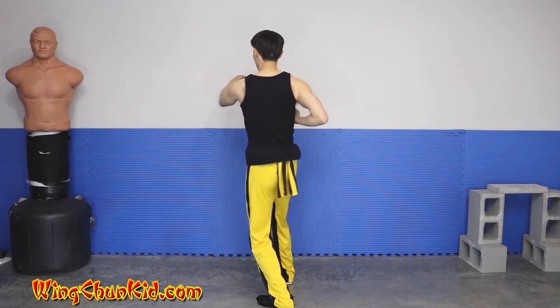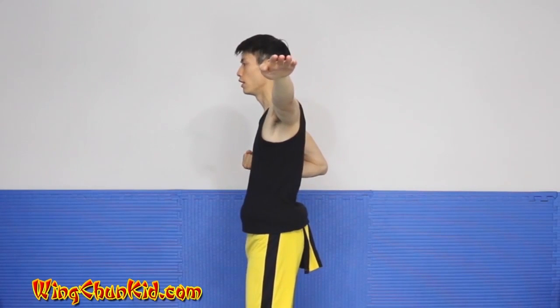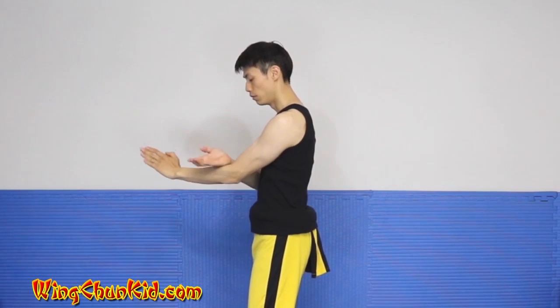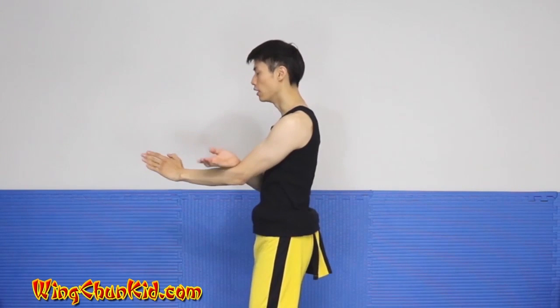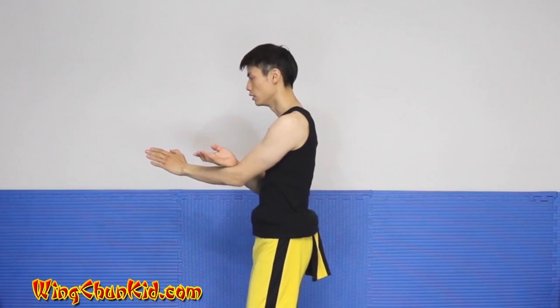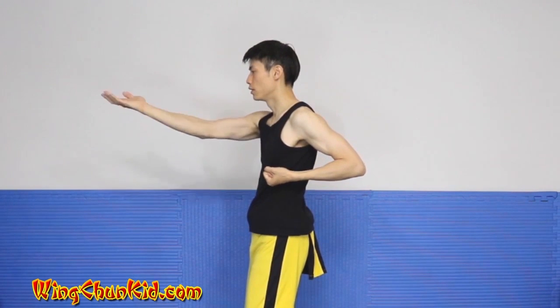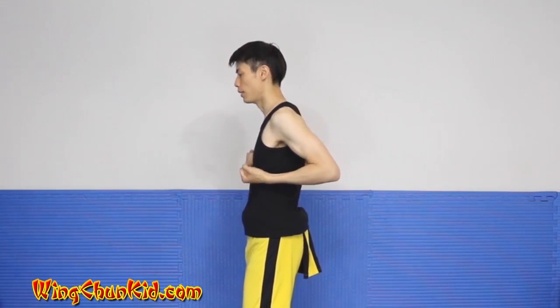Straight punch, back to the center, bounce out to the left while you're still looking this way, tan sao, place your wrist on your elbow joint, and then scrape and pull with the other hand, chop, tan sao, yin sao, and back.